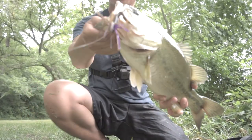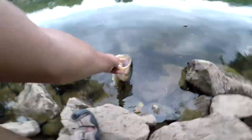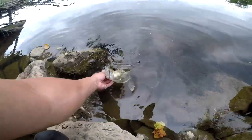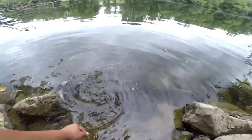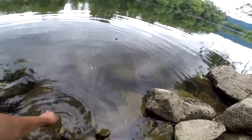Got it on the jig. Alright guys, going to get the release. Nice fish. There it goes. Pretty sweet — try to catch another one guys.